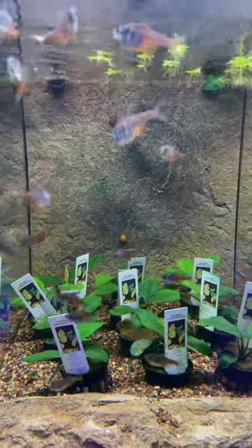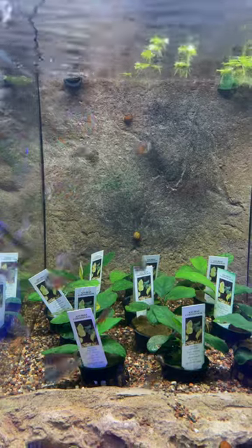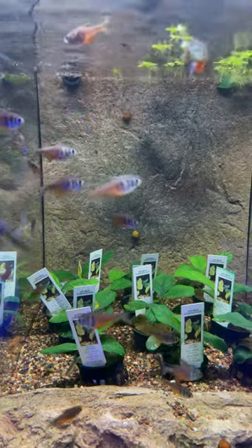This is the Von Rio Tetra. We've done a full species profile — it's in the description. Click on those upper three dots. But this is more of the wild type version of the Von Rio Tetra.